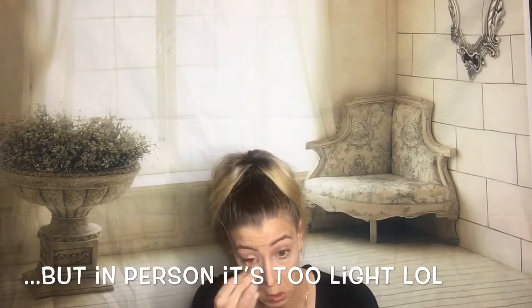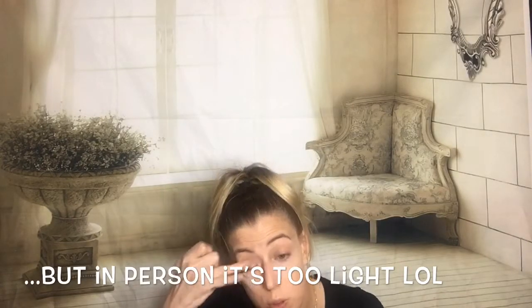I'm obsessed already, I can tell you that much. I'm shook. I mean, clearly it's too light for me but the way that this blends out and the coverage it gives you is amazing. On top of that it just feels so lightweight — it feels like my skin.